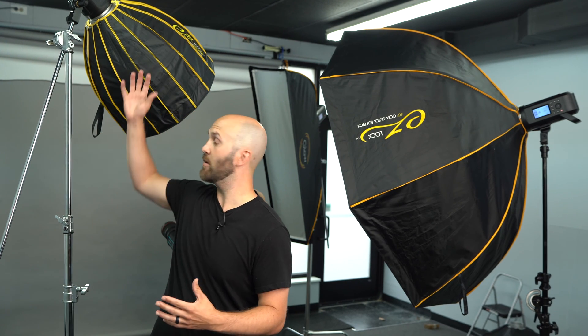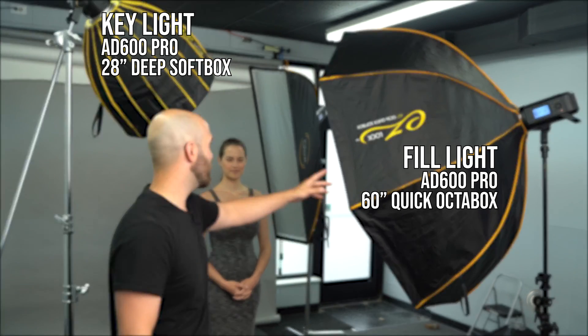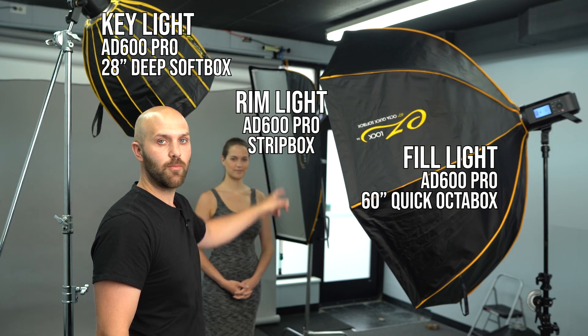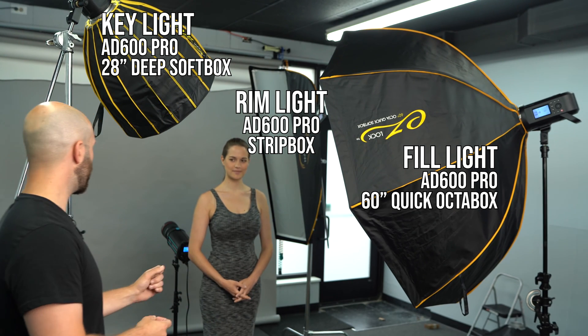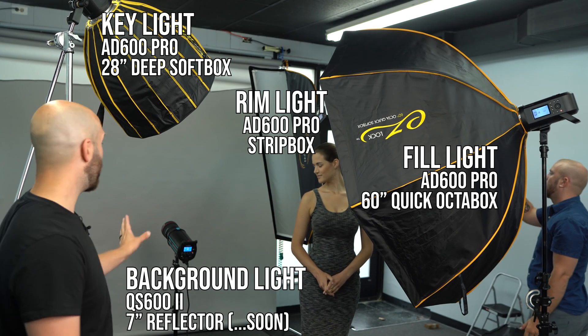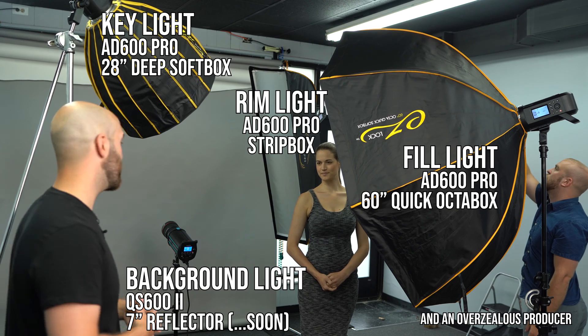If you're not quite familiar with it yet, this is our key light. This is going to be acting as our fill light. Back there on the far right with the strip box, that is our rim light, which is separating. We also have a background light right there.